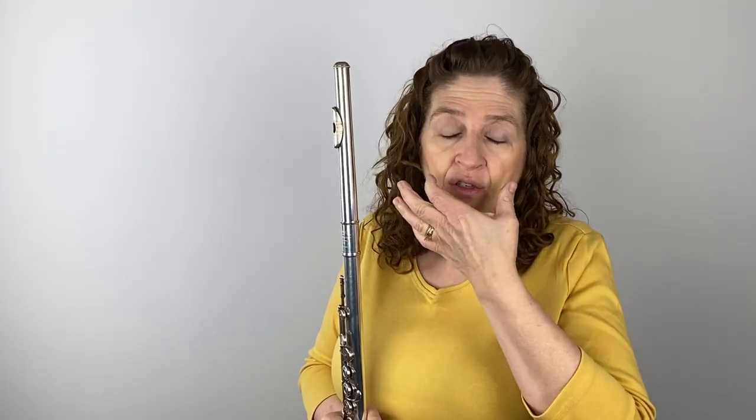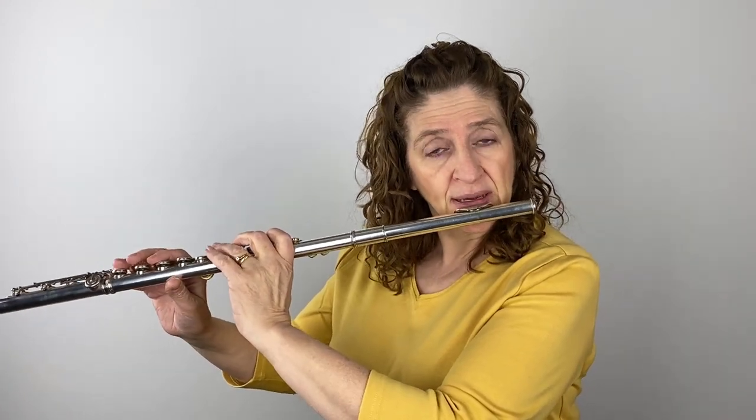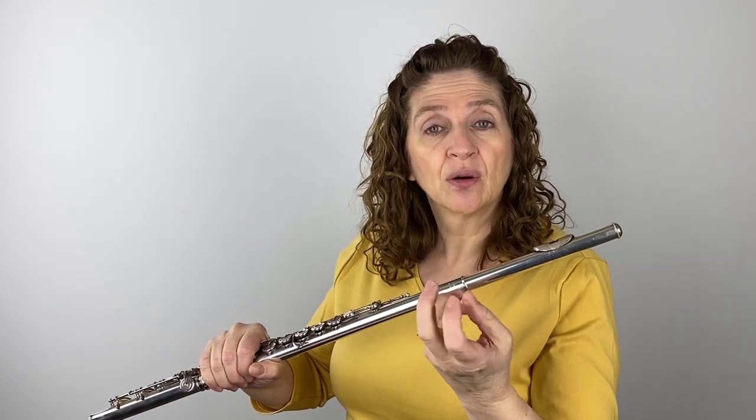Once I've got that loosened-up embouchure, the next thing is to make sure you have support — I have plenty of videos about support, but you have to make sure that your muscles are engaged and pushing up on that high note. When you do that, it gives you the liberty to loosen up your embouchure. If I have really tight support down in my stomach region, I can even add a little air in my cheeks, which helps with intonation and makes that a nicer, rounder sound.